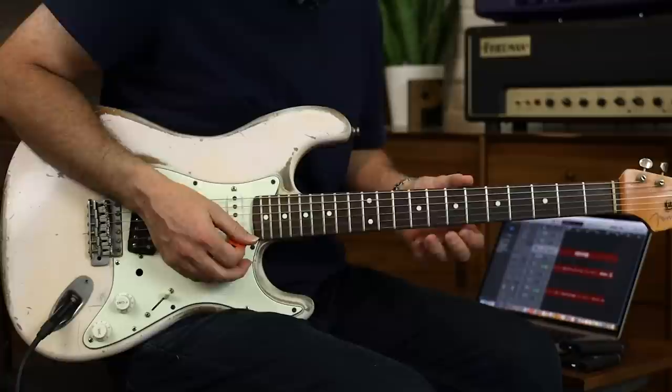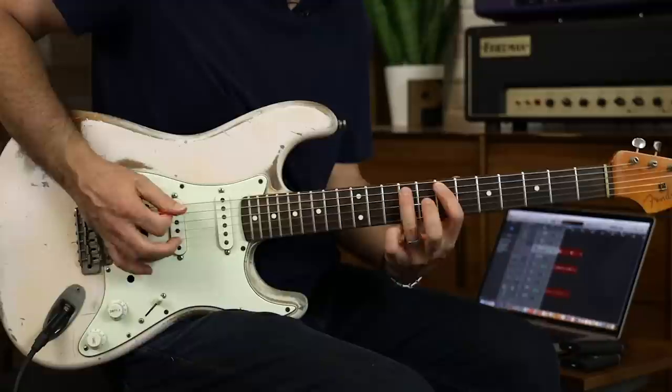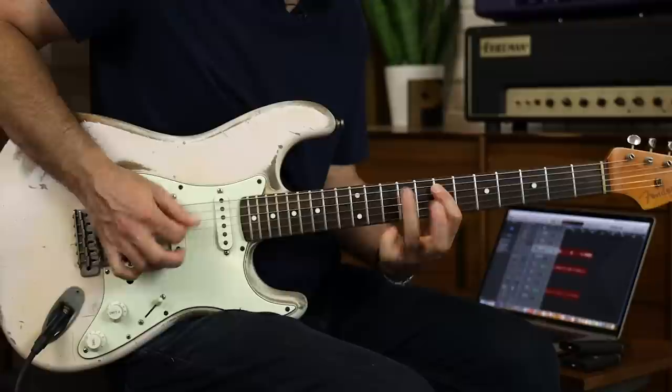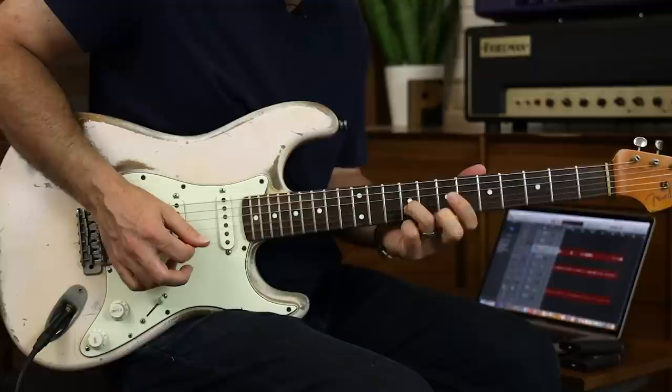We've done a lot of this kind of thing on the E minor shape, so let's go up to a higher position. Remember, we have position one of our pentatonic right below our fingers. Why not go up to the B string this time? It's going to be a bit bigger of a stretch — a step and a half — and it's going to be seven, ten, seven with a rollover.